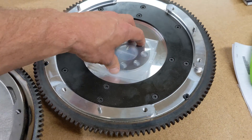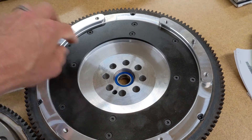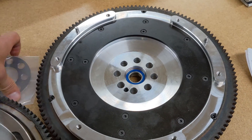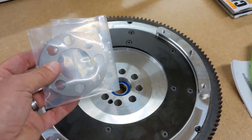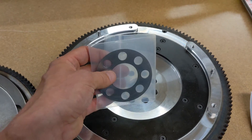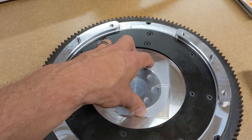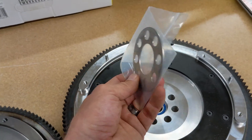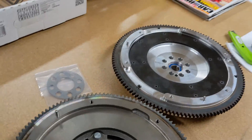We did have one customer who had a clearance issue with the sprung pack using an Exedy clutch — the springs were hitting the flywheel bolts. If that happens you can actually remove this torque plate; you don't really need to have it. If you're racing, doing off-road buggy or drag racing, it's probably a good idea to keep it. But if you're just a street driver you don't really need it, and removing it will give you a little more clearance on those flywheel bolts.